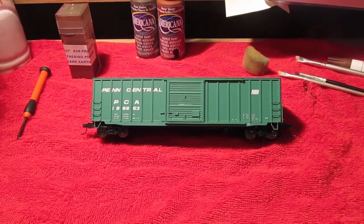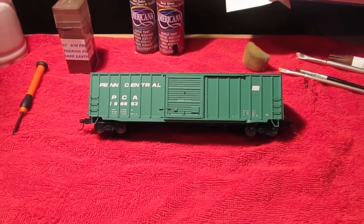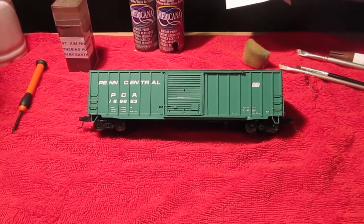Hey guys, this is E-Fitter7 with another weathering video, but this time we're going to be working on an HO scale piece of rolling stock. Let's get started.